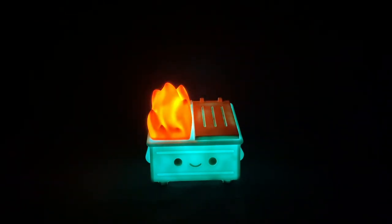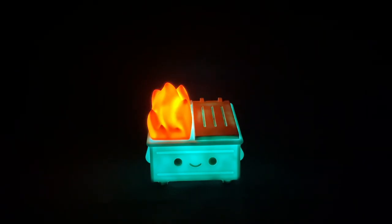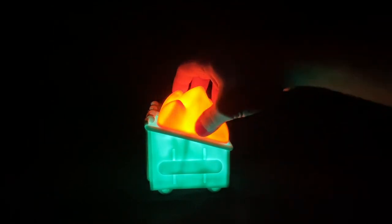One thing I really like about this is the fact that the figure itself has a constant glow, but they've put a flicker into the flame. I think that is a really nice touch — and it's a little soothing considering what this figure represents. We can go ahead and rotate it to see how the rest looks.